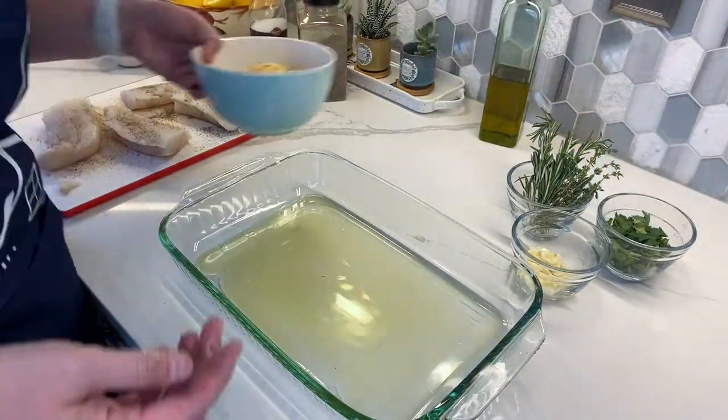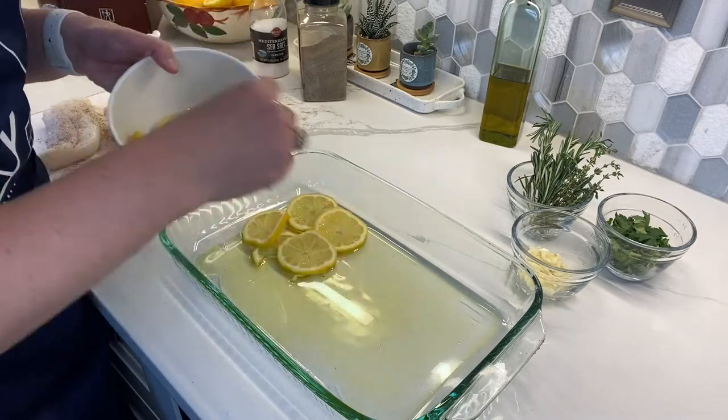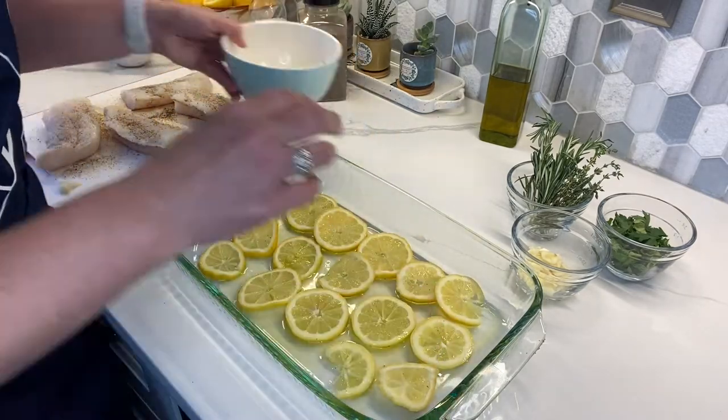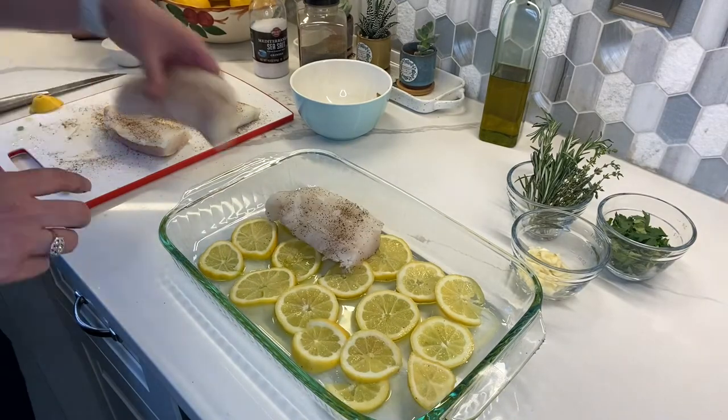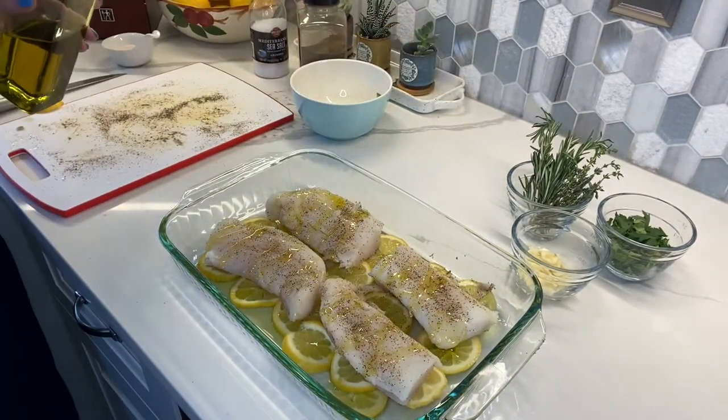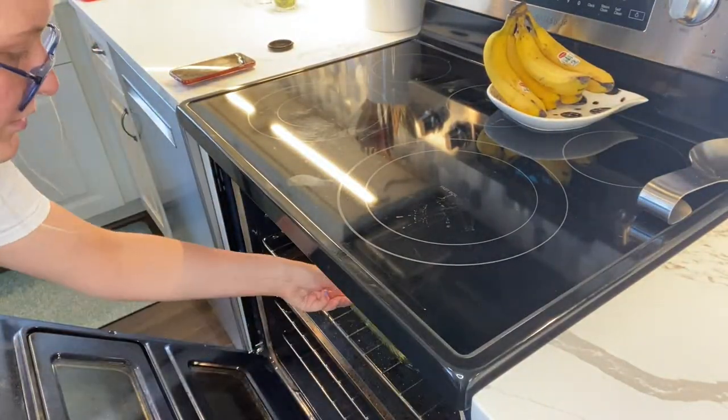Thinly slice one and a half lemons, remove any seeds, and set aside the remaining half. Place the lemon slices in the dish, overlapping slightly if needed. Lay the fillets in the dish and drizzle with the remaining olive oil, and bake until the fish is opaque and flakes easily, about 15 to 20 minutes.